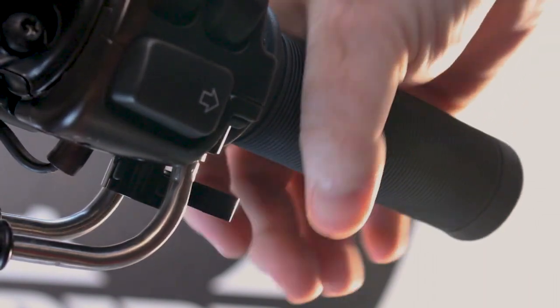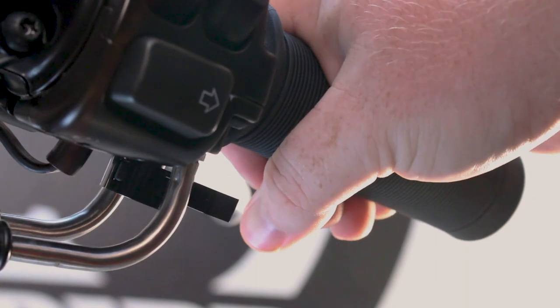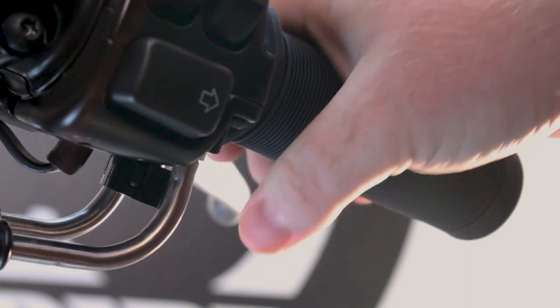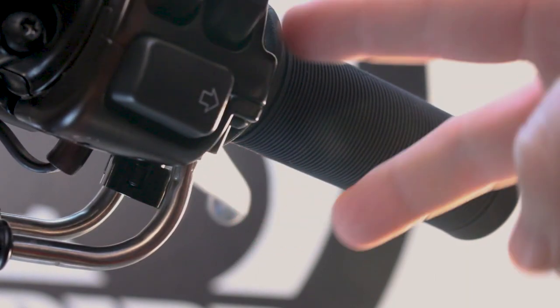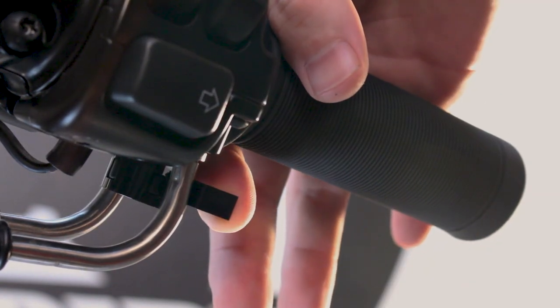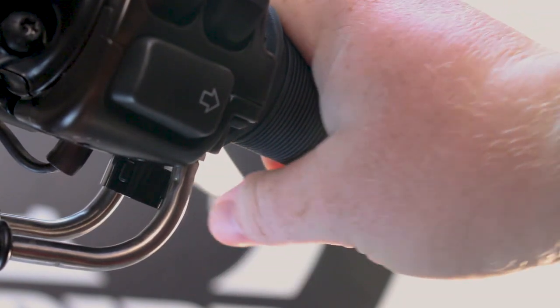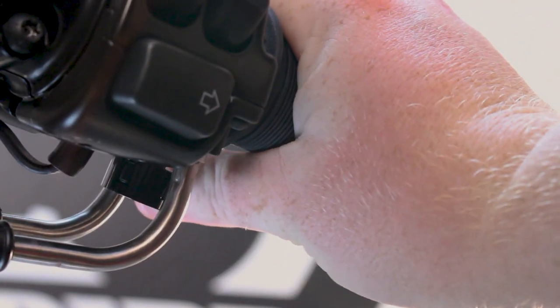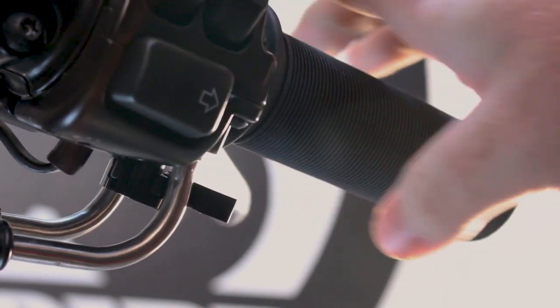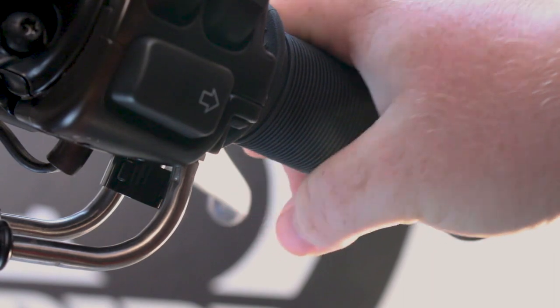Now you can put your throttle in the desired location. Say for example you're going on the highway around 55 and you want to take your hand off the throttle — simply push that forward and your throttle is now locked. To disengage, you can just flick it back with your finger. If you've got long enough thumbs, you can flick it back with your thumbs.